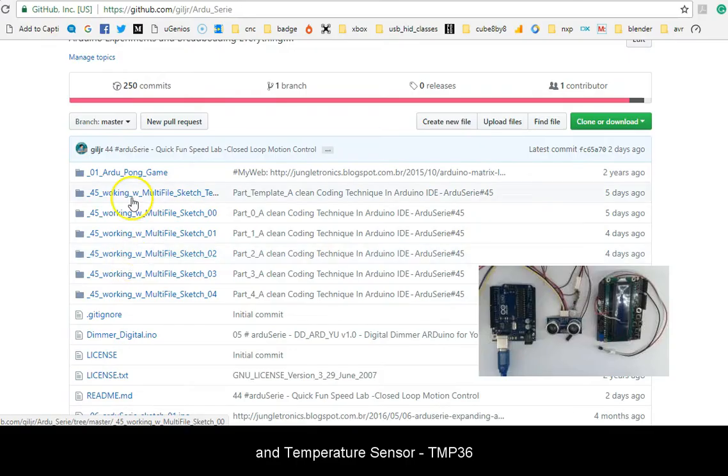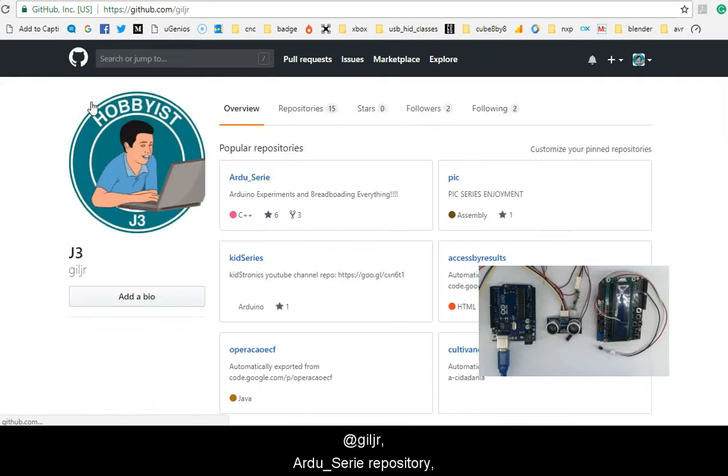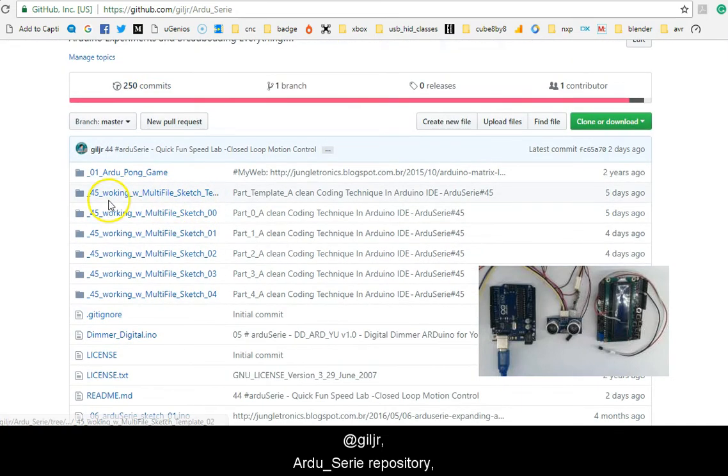Please visit my GitHub repository at j3r.jrardocereal and look for the prefix 45, which means Arduocereal number 45. We have published 6 codes for this lab.